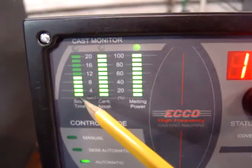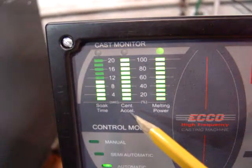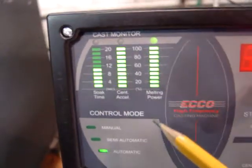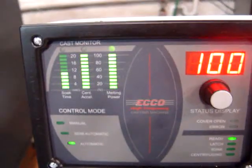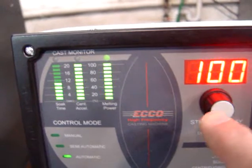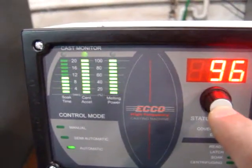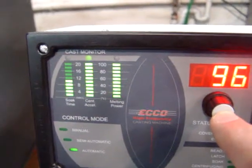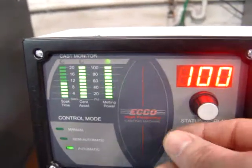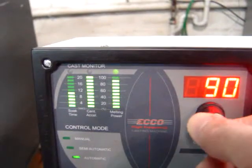Over here we have our three parameters: our soak time, our acceleration on the centrifuge, and the melt power. These are all adjustable by scrolling through with this button here, pressing in, and you'll notice that above each parameter the LED lights up, and this allows you to adjust the given parameter up or down — in this case the power setting.